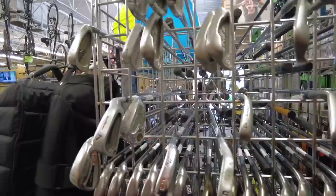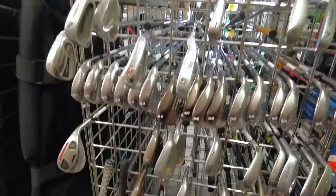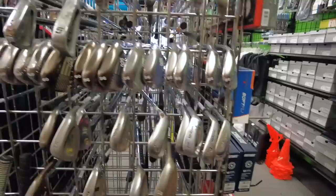Got some Ping Zing 2s over here, and a couple of loose Apex wedges — I think it's a complete set. Yeah, three, four, five — there are five of the clubs. How much are those going for individually? Ten dollars a piece — yeah, that's a good deal for sure. We got some Cleveland RTX 588s with the Rotex 2.0 grooves, forty on that.